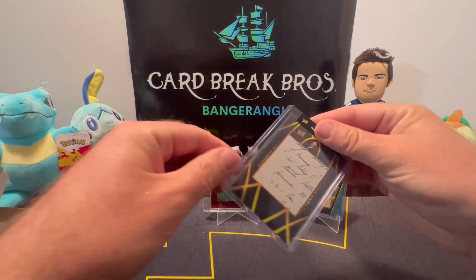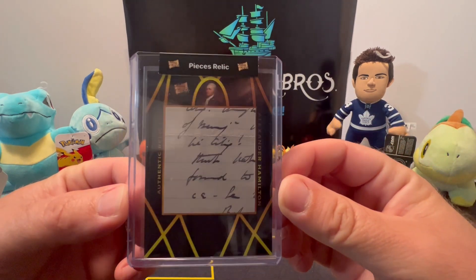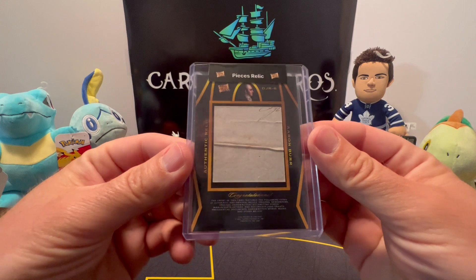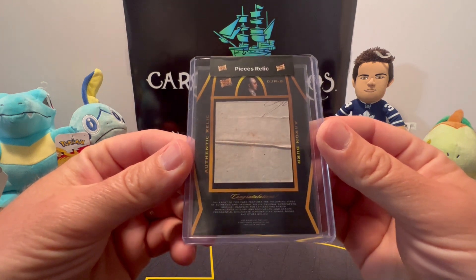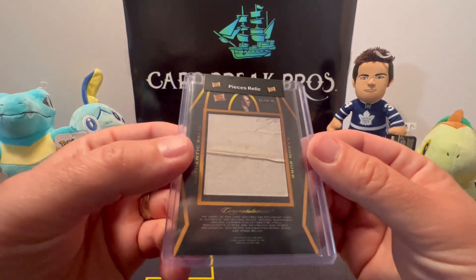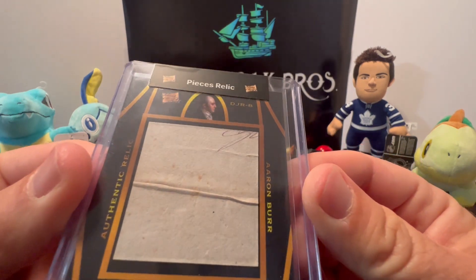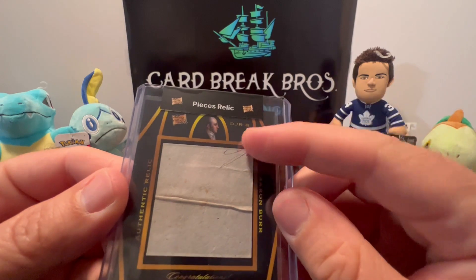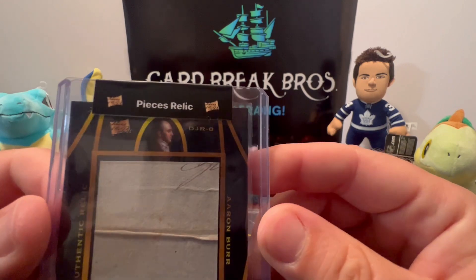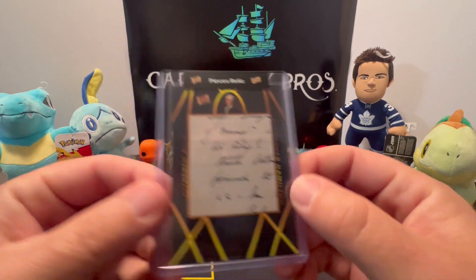Alexander Hamilton — that looks handwritten there, guys. That looks really sweet. Oh, and there's a piece on the back! It's a double relic — Aaron Burr on the back! Look at that, guys, that is sweet. You can tell by looking at that paper — the age of it. That is really cool. It looks like it's not written with some normal pen — it looks like one of those quill pens. Yeah, a double relic — very, very cool start, guys. That's awesome.